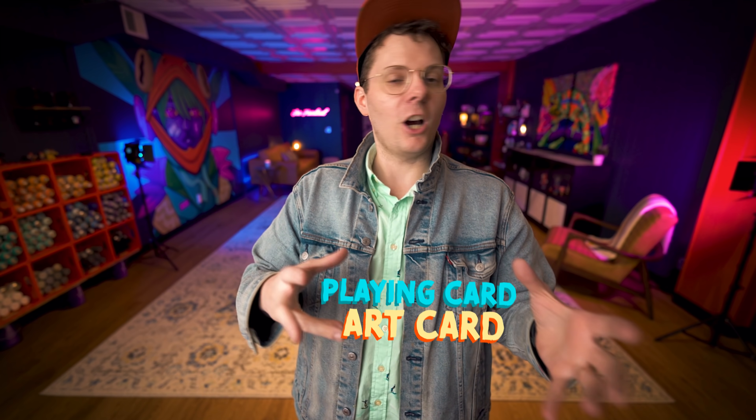I think this video right here is gonna be the first in a series where I go through the process of researching how to manufacture these playing cards, figuring out how to get them out into the world. This is just gonna be a big project for me that I'm ready to sink my teeth into. Come along on a custom playing card art adventure with me.